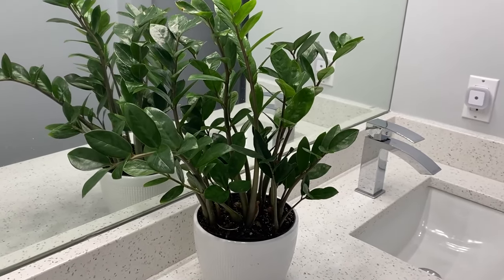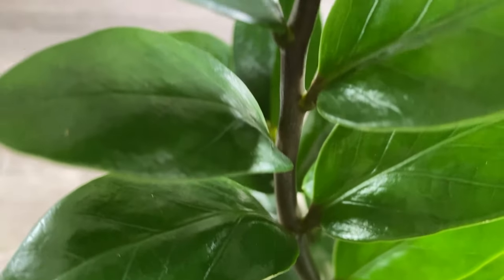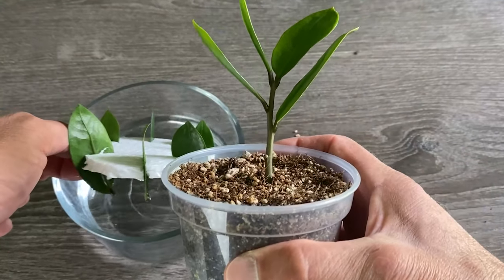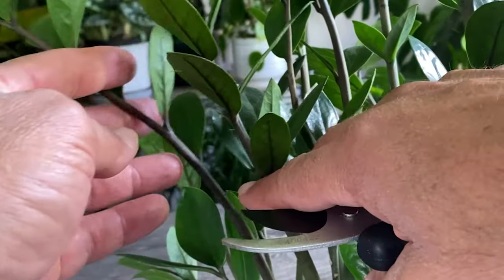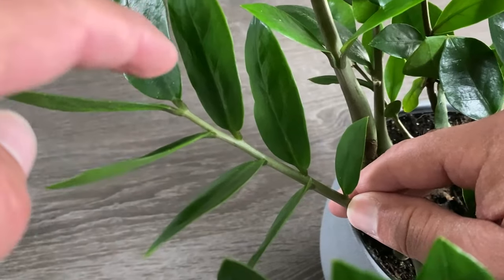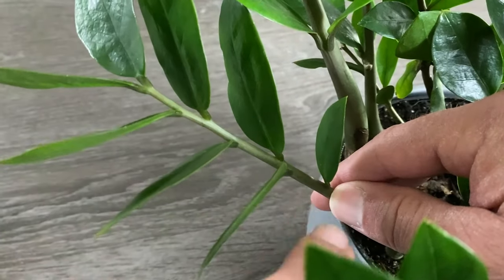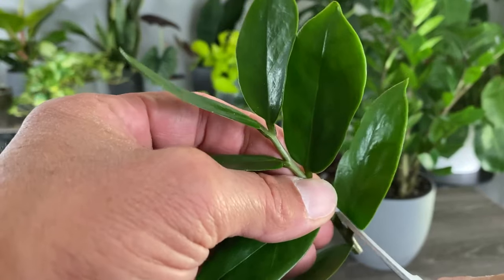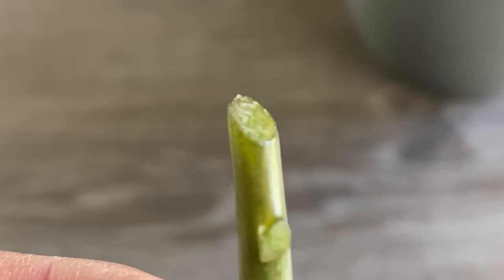The next method I use to successfully propagate my ZZ plants is cuttings. The benefit is that I have a little head start compared to leaf propagation, though the disadvantage is that I'll need to take more from the mother plant. For this method, we'll need sanitized pruners. I look for a cutting that has about three to four sets of leaves, though smaller cuttings work too. Once removed, I remove the bottom set of leaves and make a 45-degree angle cut just below the bottom node.